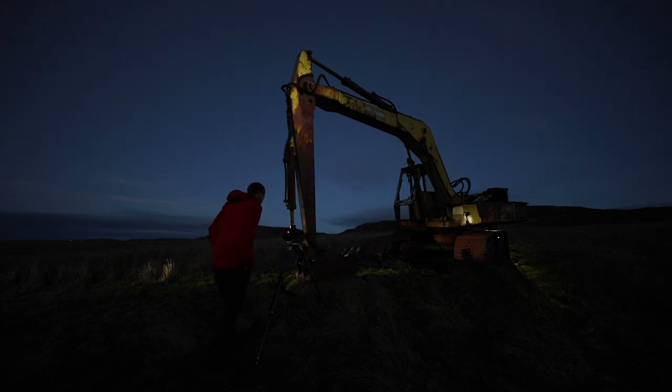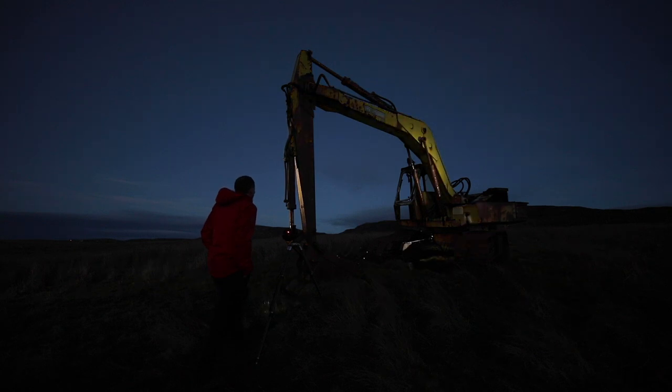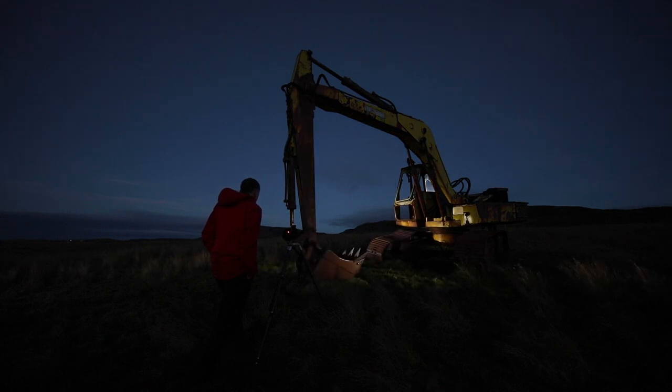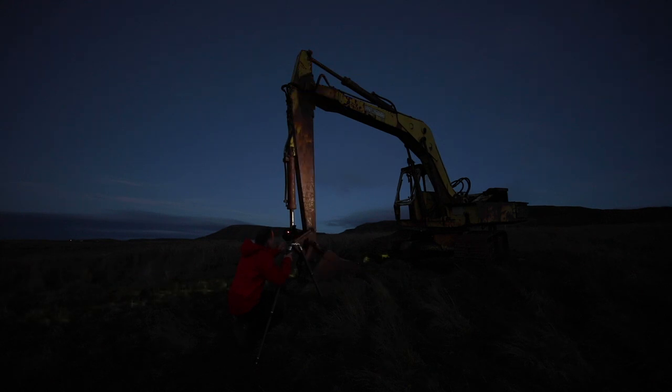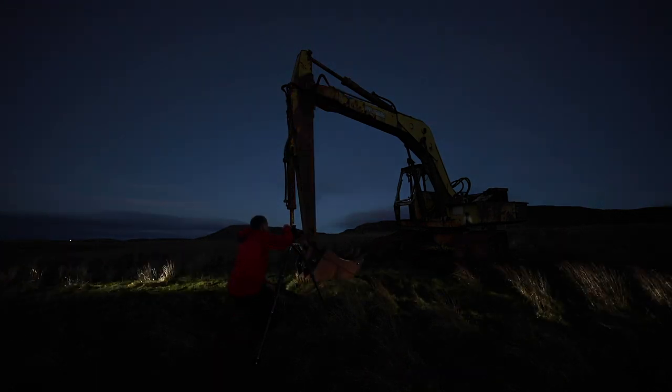One of the most useful rules to understand in photography is the inverse square law. If you understand this, it makes many areas of photography much easier to control. In this case, I'm using the inverse square law to control the power of each individual torch, simply by adjusting the distance between the light source and the subject. Ruth, you can spend more time on the bucket and this front bit of the arm, and less on the body. Nick, you're the same.